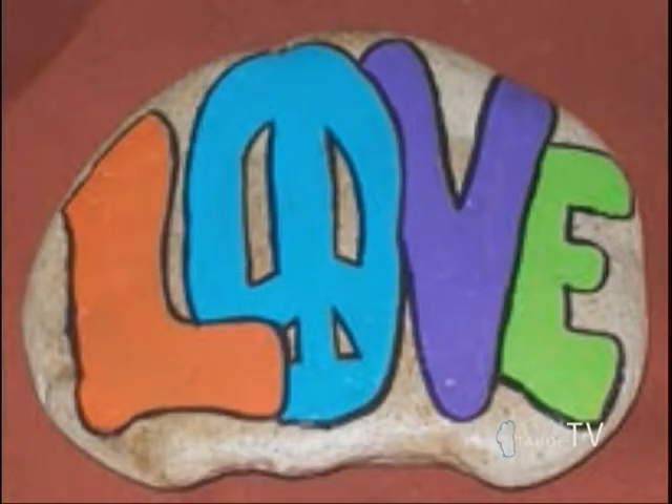Let's take a look at the first example. This is as simple as going outside and finding a rock to paint. Especially up here in Tahoe, Mother Nature is a great gift to give. Just put something on it that is meaningful to you and your spouse — make it colorful and beautiful.